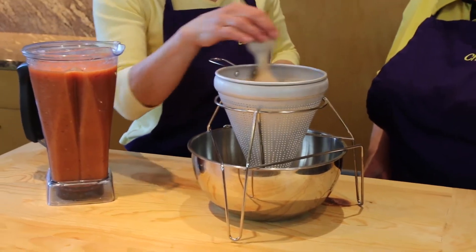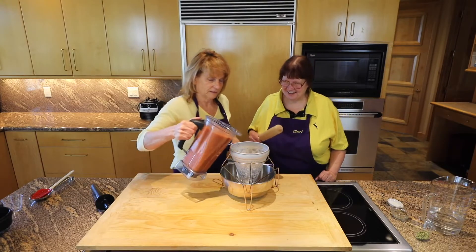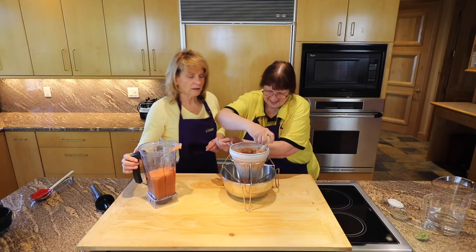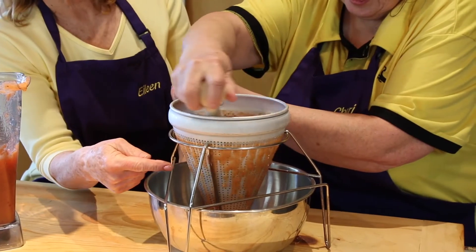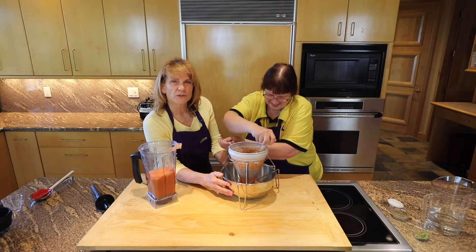I'll let you do this part of it. Here we go. It's kind of squishy, splashy. So Sherry's now rubbing the wooden dowel against the sides of the china cap, forcing the liquid outside through the pores and keeping the solids inside. We'll have a smoother soup.